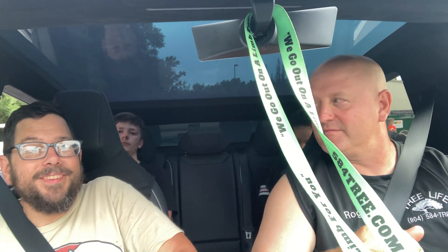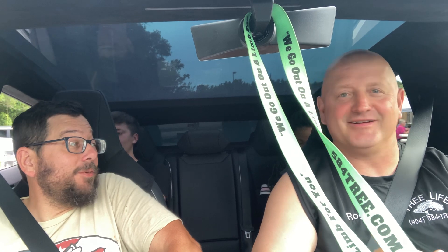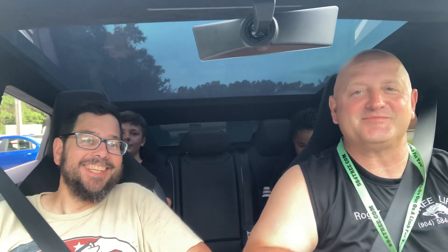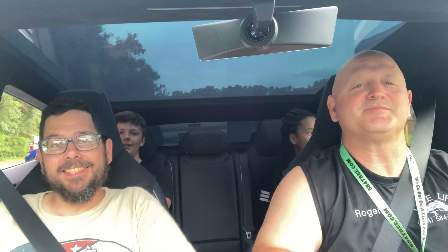Is this your first time in a Tesla? Yes, first time in a Tesla, first time in a Cybertruck. How about you guys back there? First time. My daughter, first time. First time seeing one in person.